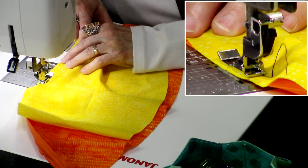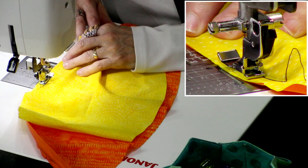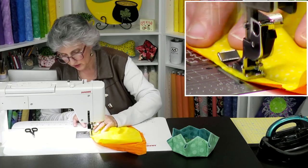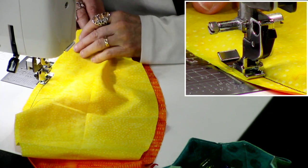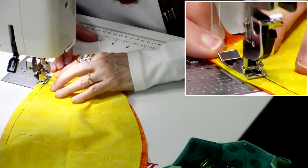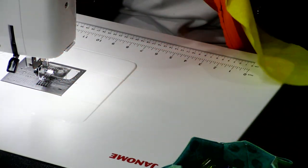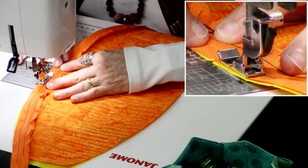Laura asked about stitch length and needle. The stitch length is 2.4 — whatever the concealed zipper setting is on the M7 — and I'm using a zipper foot. For the needle, a universal needle would work for anyone. I'm using the purple needle, which are the ones that G and Sherry introduced to us.